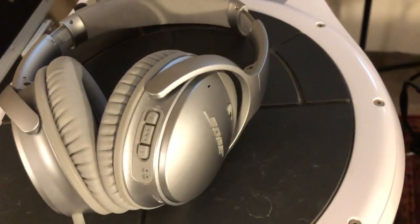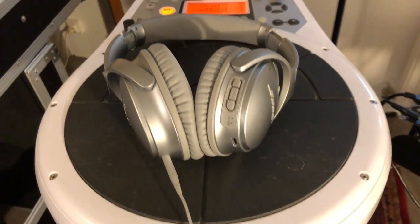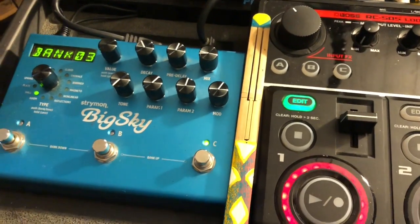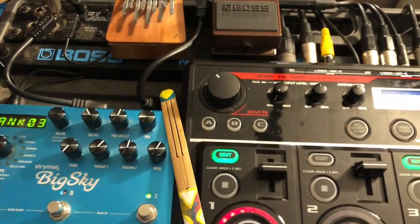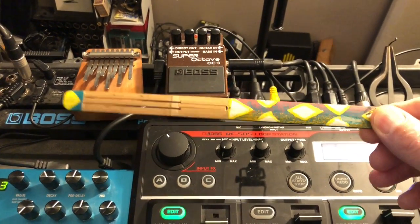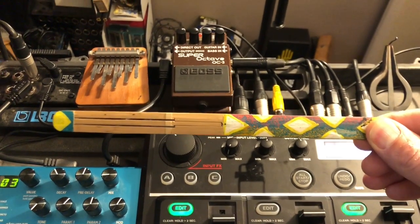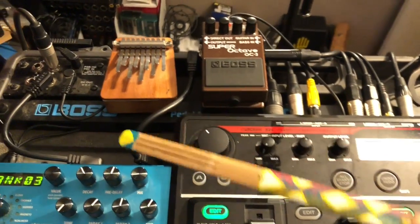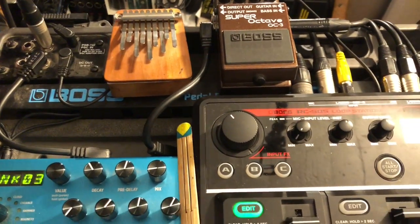I'm controlling all this with these headphones — the Bose noise-cancelling ones — but you can use your preferred headphones of course. A few things before I go to the last instrument. I've been asked what is this instrument I use with my mouth that seems a bit bigger than a jaw harp. So this is a bamboo jaw harp — I think it comes from Bali. It's a nice jaw harp but with very short sustain, nice to do grooves though.